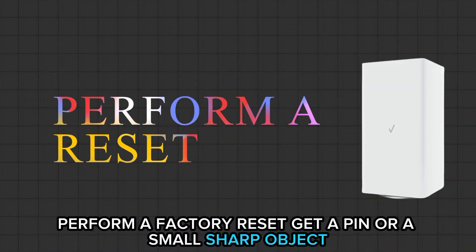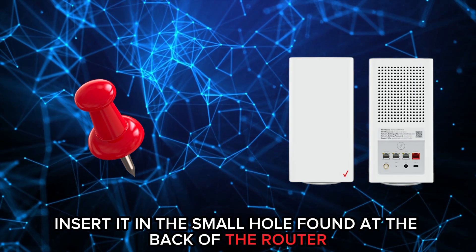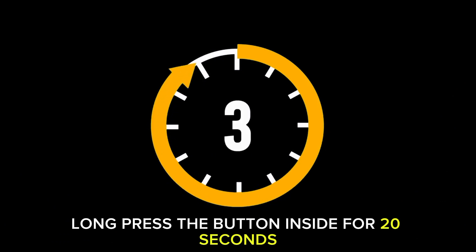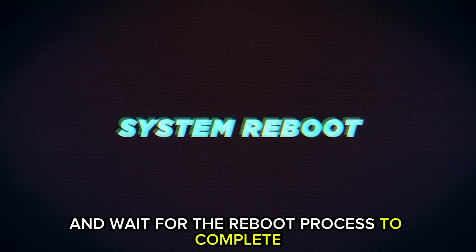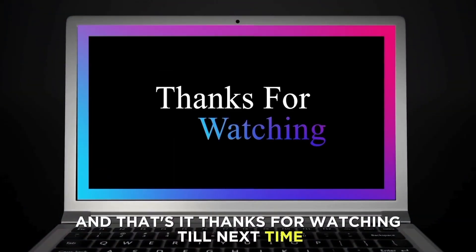Perform a factory reset. Get a pin or small sharp object, insert it in the small hole found at the back of the router, long press the button inside for 20 seconds, and wait for the reboot process to complete. And that's it. Until next time.